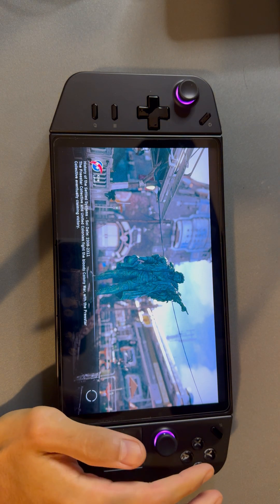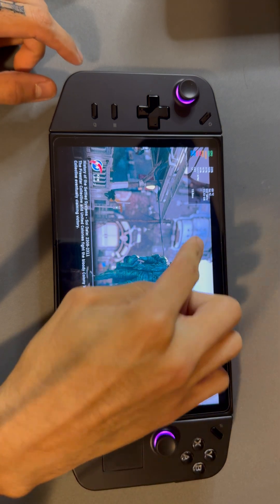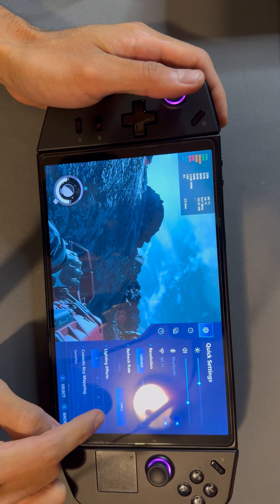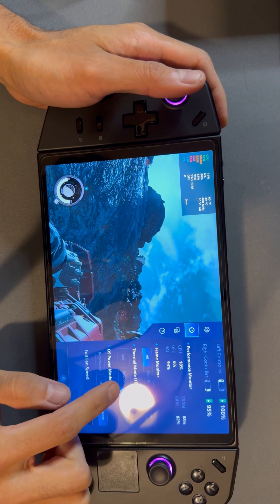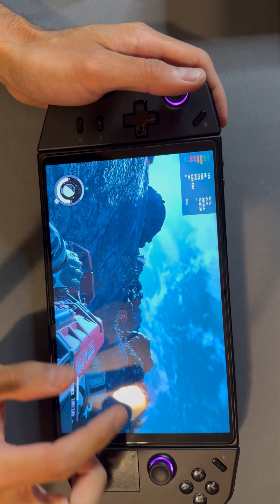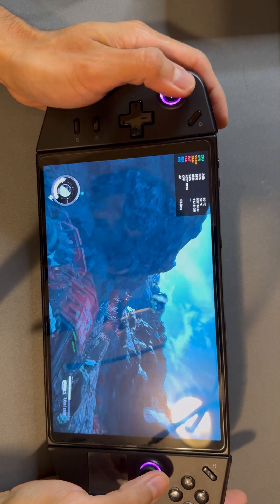Right now we're doing a little test on Starfield. Let me bring up the stats. I'm running it at resolution 1280 by 800, 144 Hz. GDP on performance, OS power mode on efficiency. Performance mode is going to give you the best frames — currently hovering around 40.